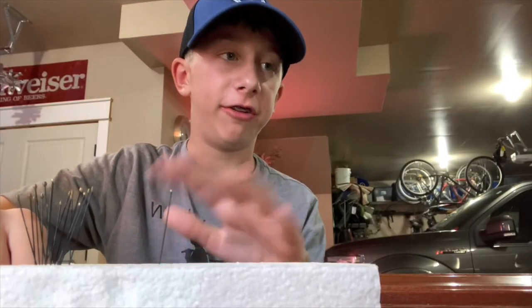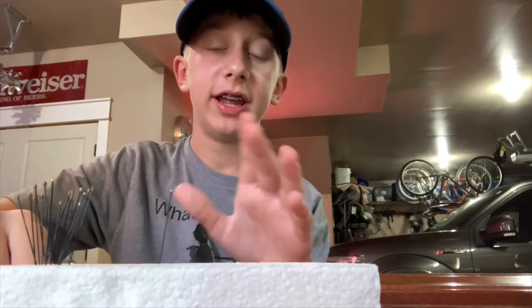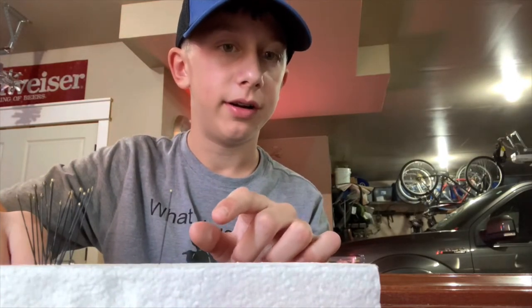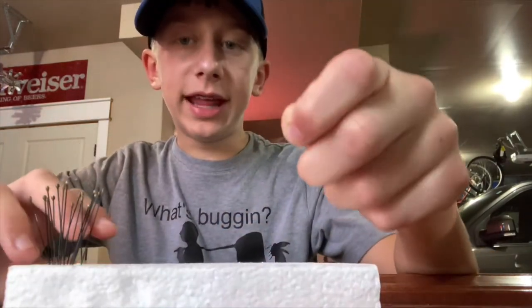With arachnids, that's a whole different thing — it's not entomology. Entomology is insects. With arachnids, you can spread their legs out with pins, you can frame them, but you can't pin them because they have really soft exoskeletons, which would probably not be good for the specimen. They are really soft, which will make them dry out really easily.